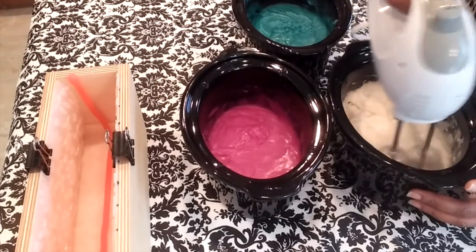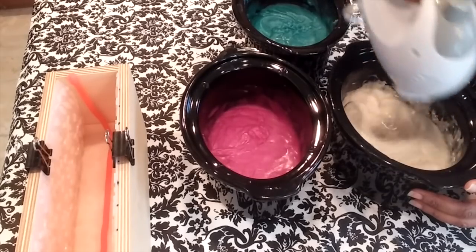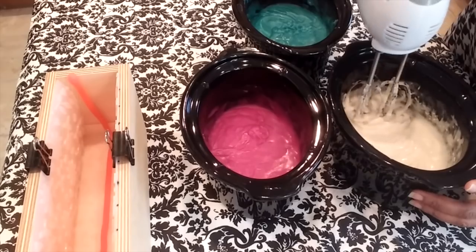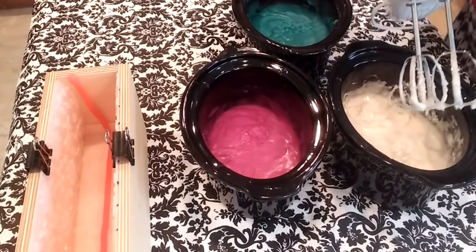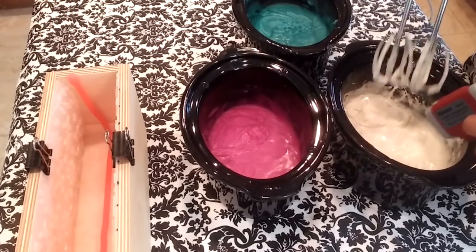Be careful not to over-whip your soap, because you don't want the soap to cool down too quickly.